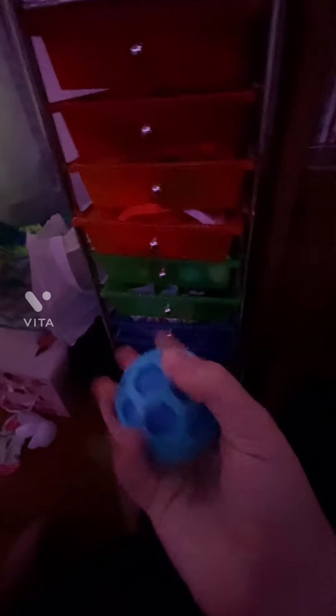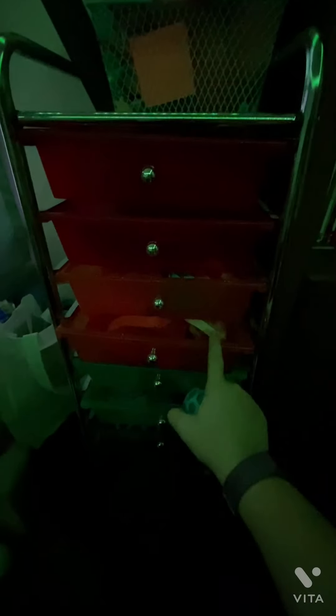Hey everybody, so today I'm going to be organizing everything in here, then I'll put labels on here so I know what's in it.